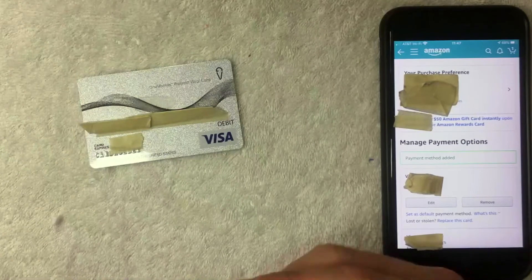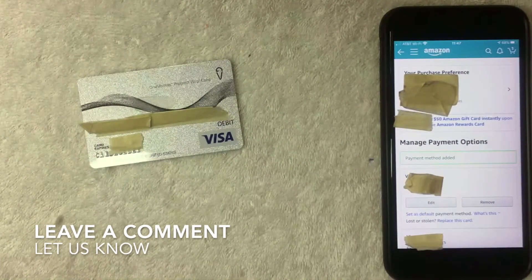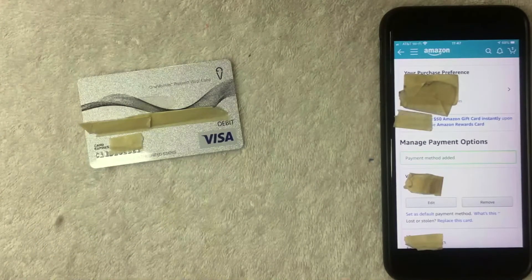If you were not able to add your One Vanilla prepaid Visa card into your Amazon app for some reason, be sure to leave a comment below and let the rest of us know why that might be. But as far as I can see, it looks like it should not be an issue at all. Hopefully you found that video useful — if so, click thumbs up or maybe consider subscribing to my channel. I hope to see you on the next video. Thanks again for watching.